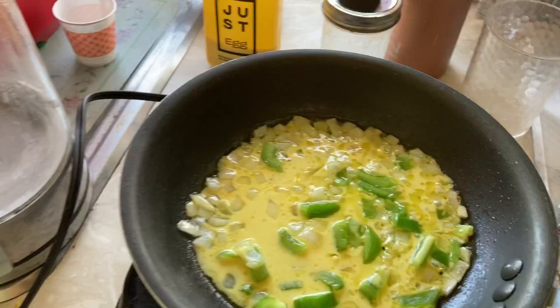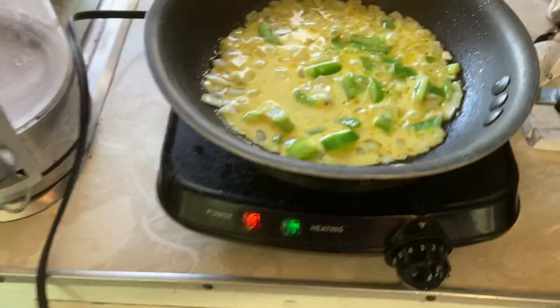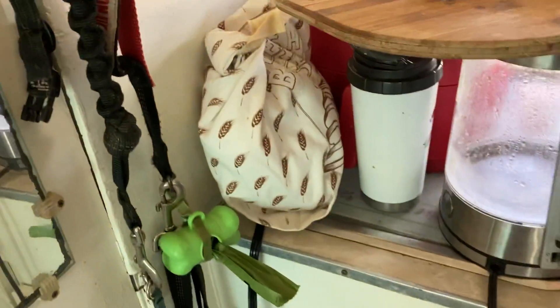And just sprinkle that with salt and pepper. I have some very crushed Daiya cheese crumbles that I'll put on top. And then I have my bread in my little bread container and I will toast it up.